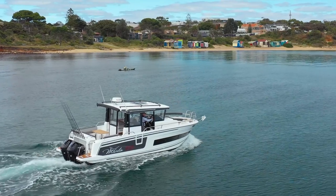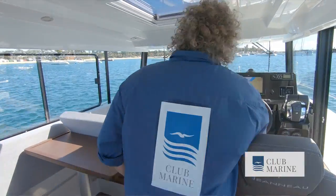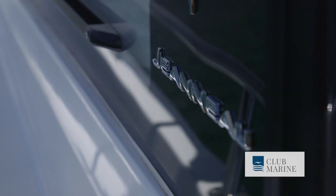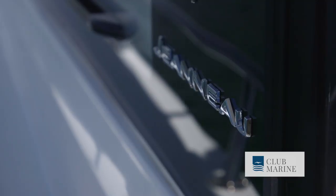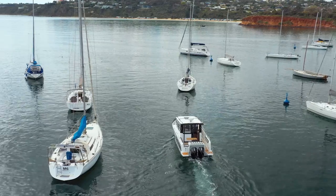G'day, it's John Willis from Club Marine TV, and I'm in Port Phillip Bay on an absolute ripper day. Light breeze blowing, blue skies, couldn't be better. I've tested a lot of Janot boats in the past, but the one I'm in at the moment, which is an 895 Marlin, I think it takes the cake. Come and I'll show you around.